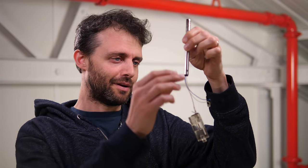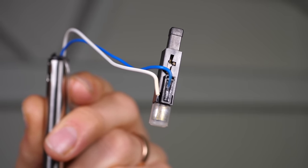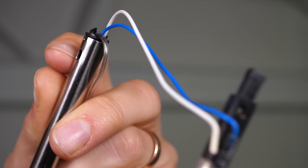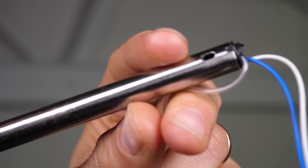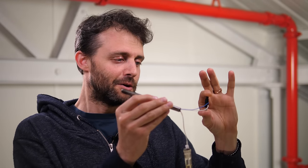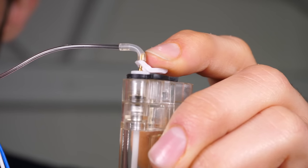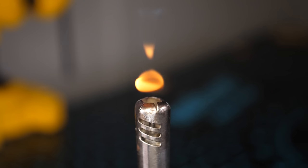This is the inside of a barbecue lighter. This is the mechanism that houses the spring and the hammer and the crystal. These two wires are coming off the crystal and they're drawing that voltage up to the top of the lighter here. There's still a gap between the two wires at the top, but the voltage produced when you press down on the piezoelectric crystal is so high that electricity can actually jump across that gap, producing a spark. If you send a flammable gas up to the top as well, then the spark will ignite the gas.